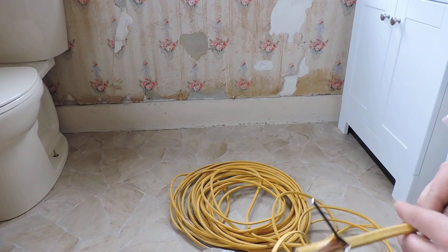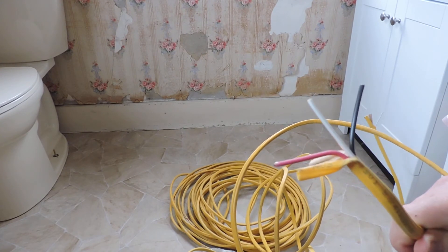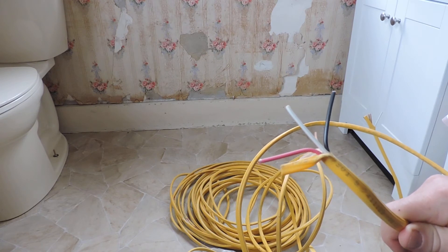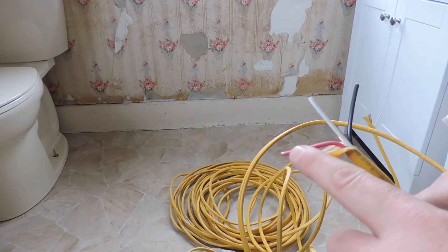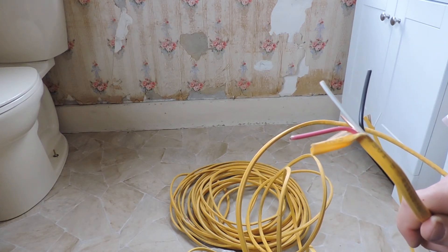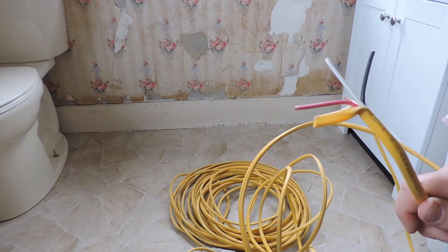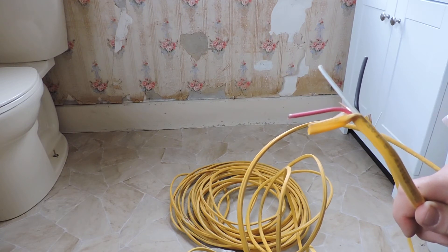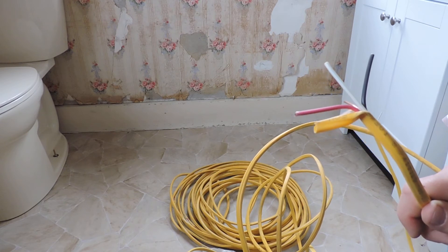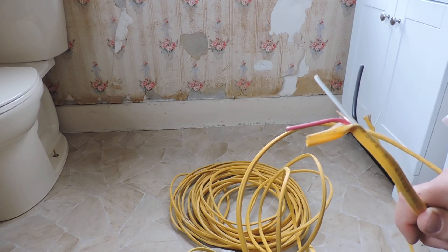Another common wire you'll find is 12-3, which also comes in 14-3, 10-3, or other gauges depending on the thickness. The only difference between this and the 12-2 is that there's an extra strand of wire in the bundle — this one is insulated with a red coating. It is primarily used for running a connection from one light switch to another. If you have a room with more than one entrance and need more than one light switch, you'll use this wire — 12-3 or 14-3 depending on how it's connected at your panel box.